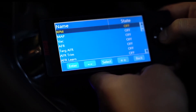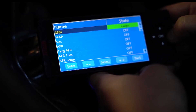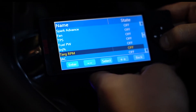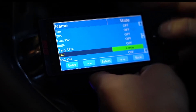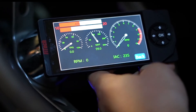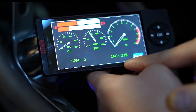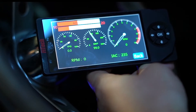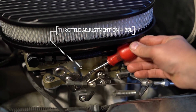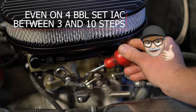We'll go into large gauges and turn on RPM, because we know we're targeting 780 RPM. Then we'll find IAC — the idle air control motor — and hit enter. We've got our RPM at the bottom and our IAC steps. When we've got the engine running, we're going to adjust the throttle adjustment screw until our IAC step is somewhere between 3 and 10.